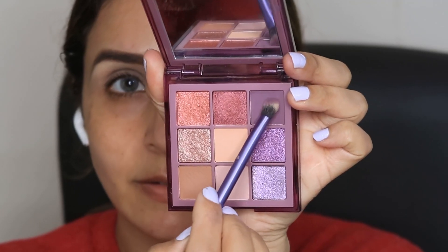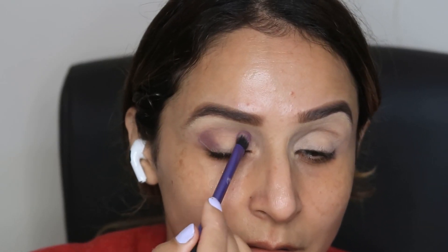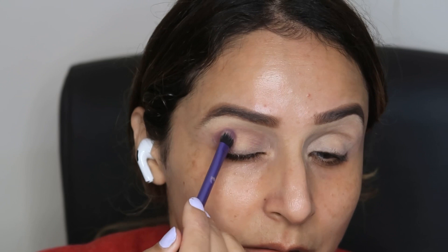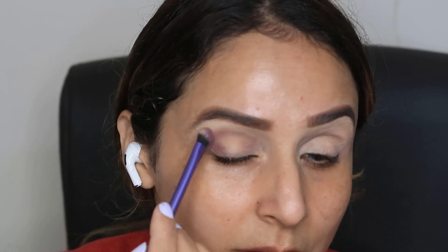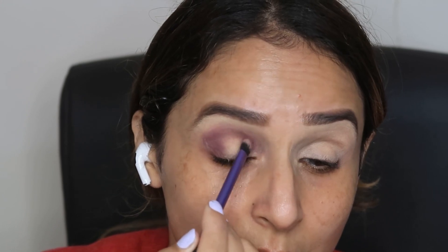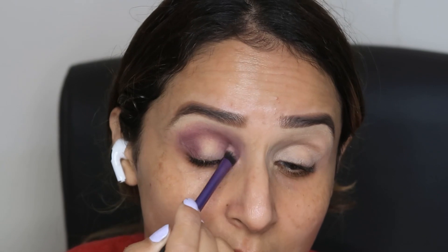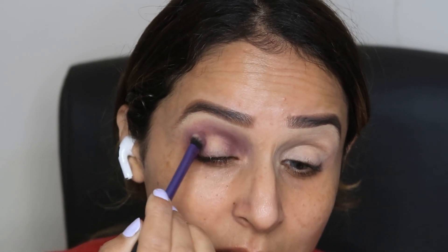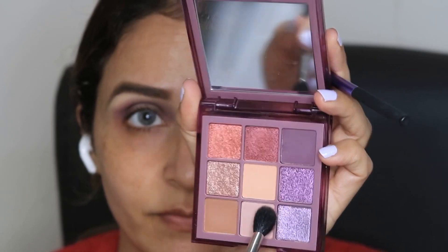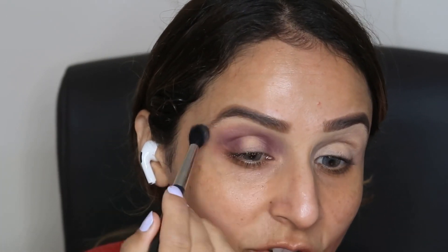Then I have used a blending brush with a beautiful shade of purple color, placing it on the outside and inside of the lid. I'm picking up the color little by little using a back and forth method, because loading too much color at once makes blending very difficult. Then, using a fluffy brush, I blend it out so it works as a transition color.